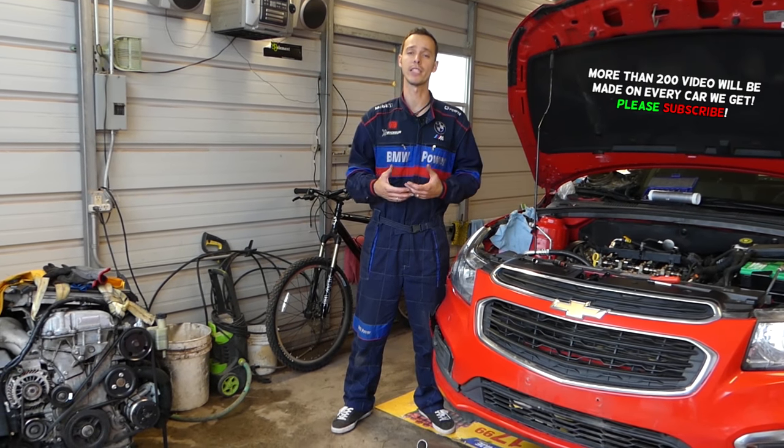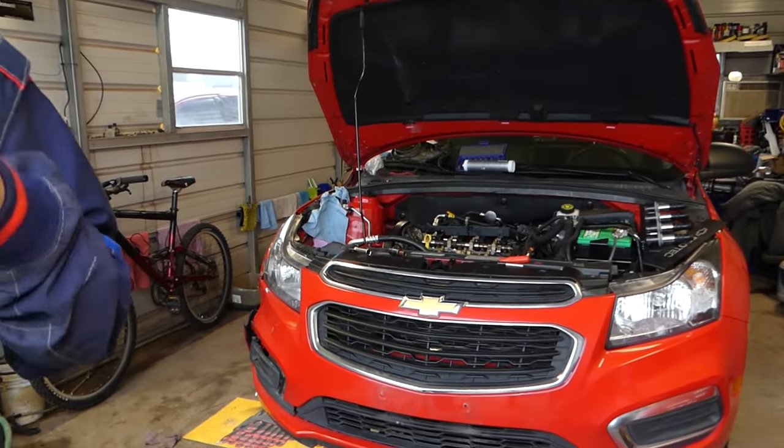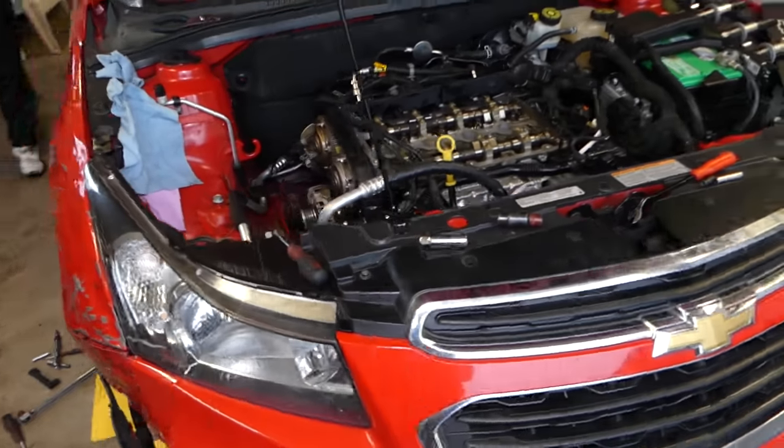We have more than 200 videos on this car because our mission is to save you guys as much money as we can. All we need in return — please hit that subscribe button, like the video, and drop a comment below and let us know if the video was helpful.